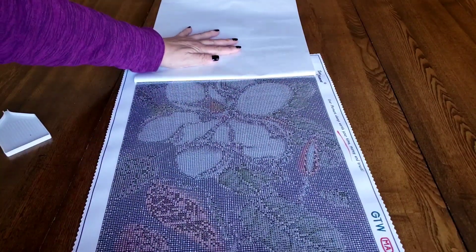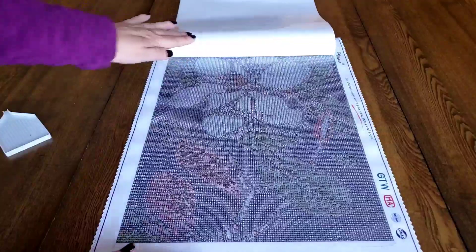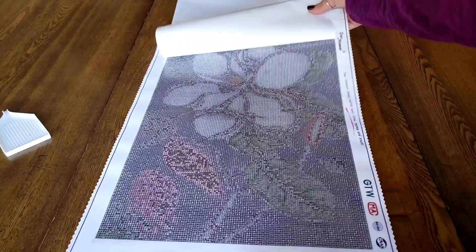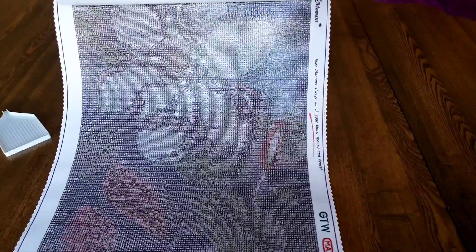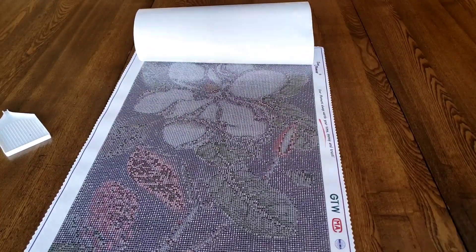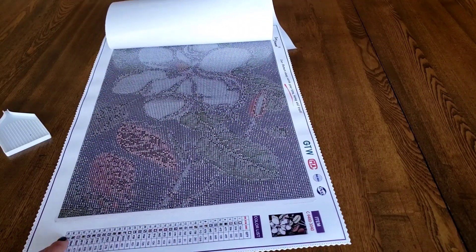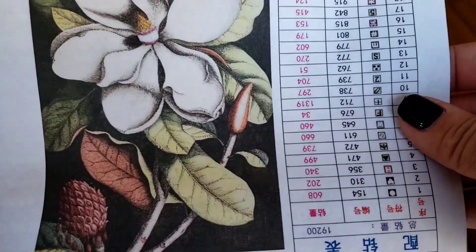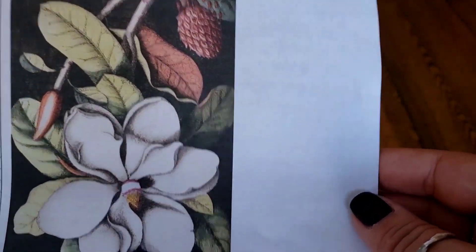I wouldn't even mind if it came all the way off. I'm probably going to replace this paper with parchment paper. You can sort of see it — it's so confetti heavy, it's hard to make out. Let me show you the inventory sheet. There's a thumbnail here — 35 colors! I'm excited about that.